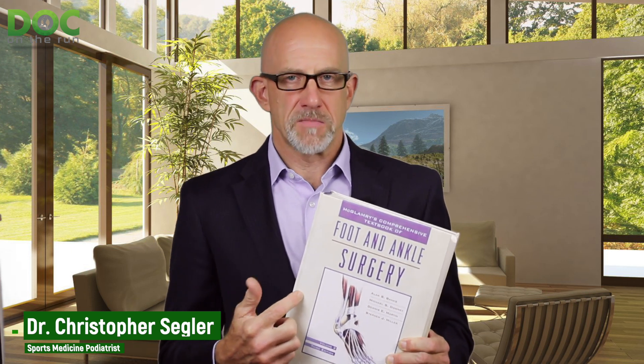He actually wrote a chapter in McGlamoury's Comprehensive Textbook of Foot and Ankle Surgery — the most expensive book I have ever purchased in my entire life, which I had to buy as a medical student. This is actually the smaller of the two halves of this book. Dr. Labianco wrote the chapter called Methods of Osseous Fixation, which covers different techniques on how to actually hold broken bone together.